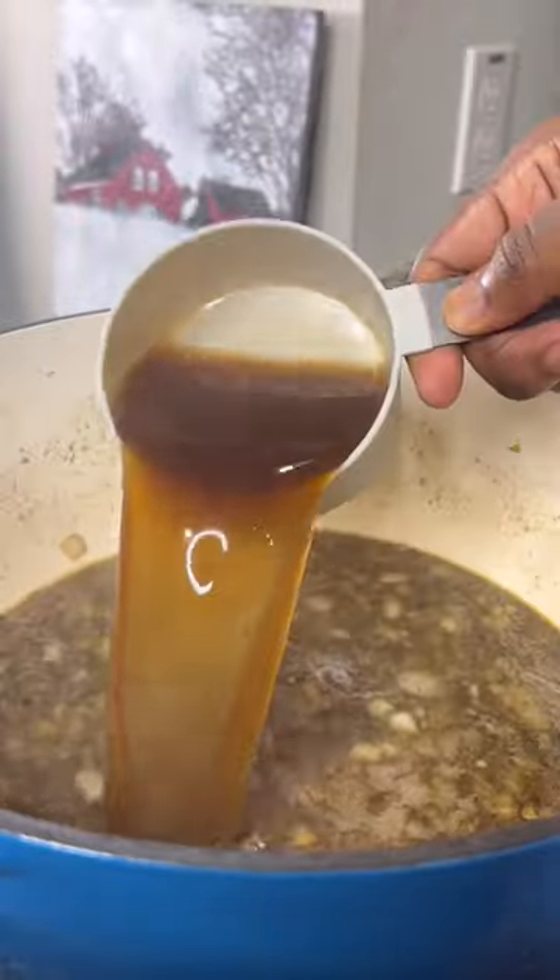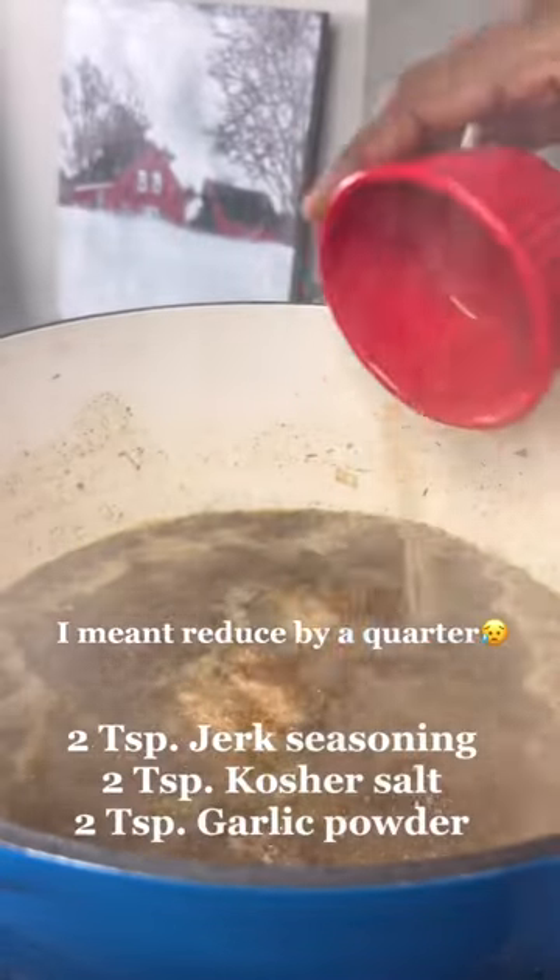Add 11 ounces of red stripe Jamaican beer and two cups of beef broth. Let that reduce by half, then add in the seasoning blend on screen.